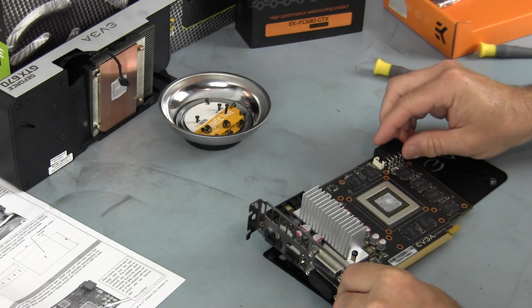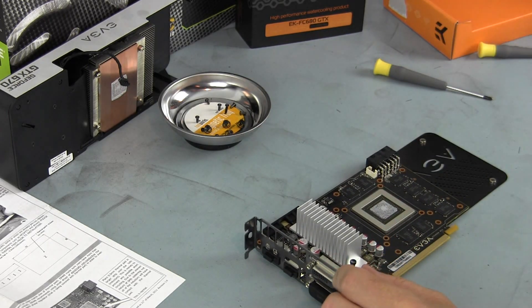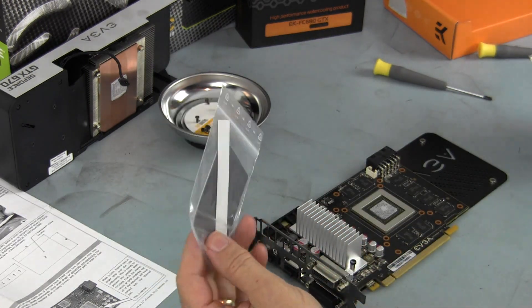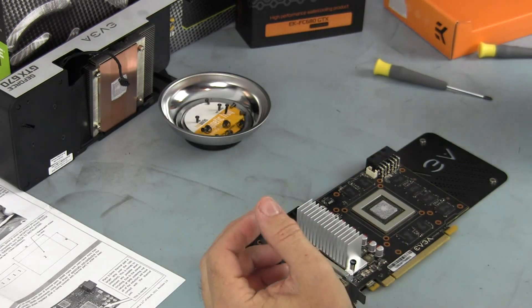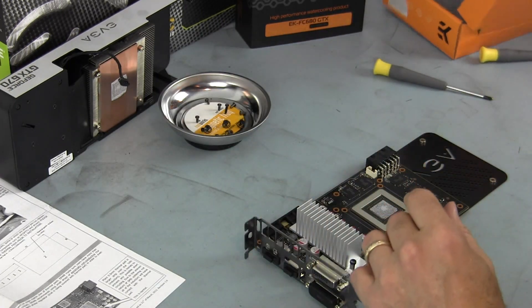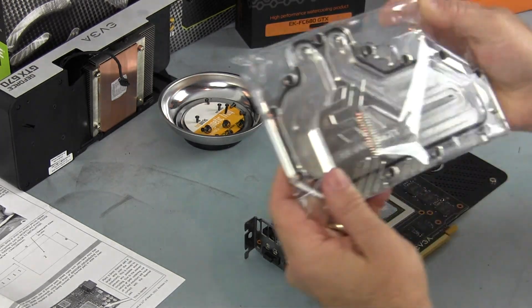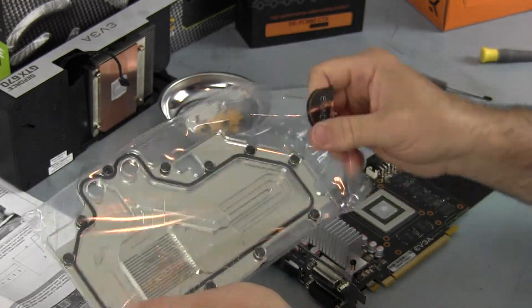Now I'm going to take out the water block. The water block has thermal pads and miscellaneous hardware. The water block that I got is the nickel plexi one and it looks real nice.